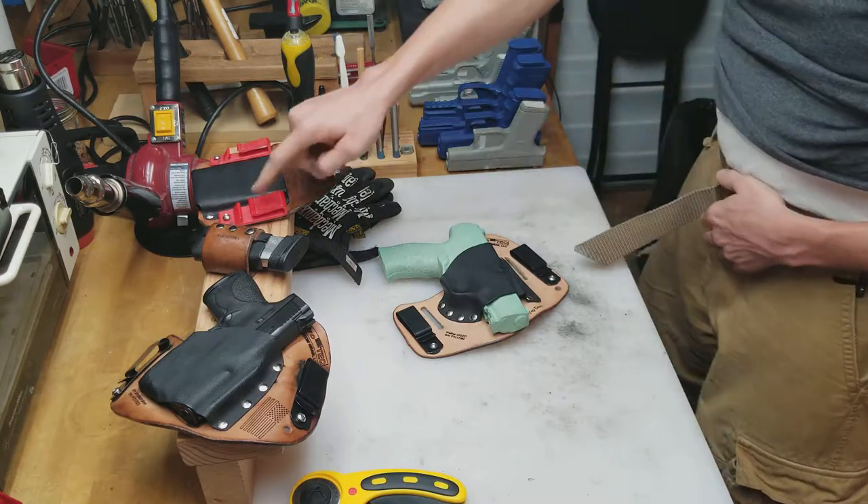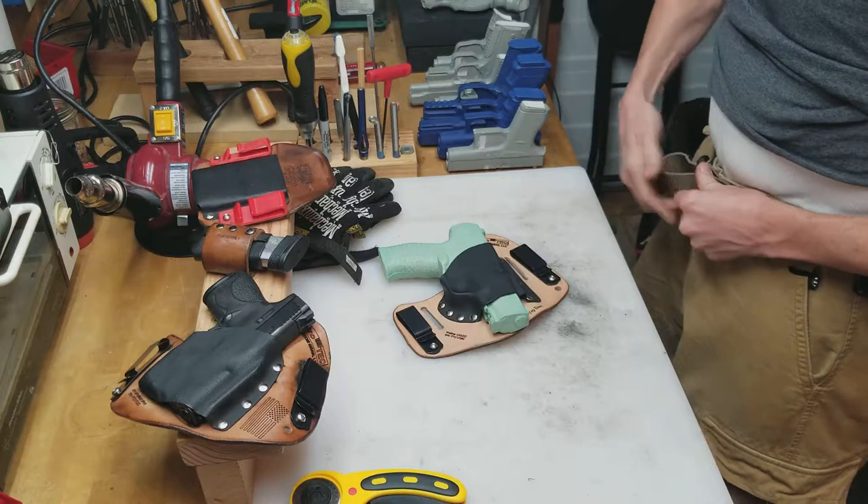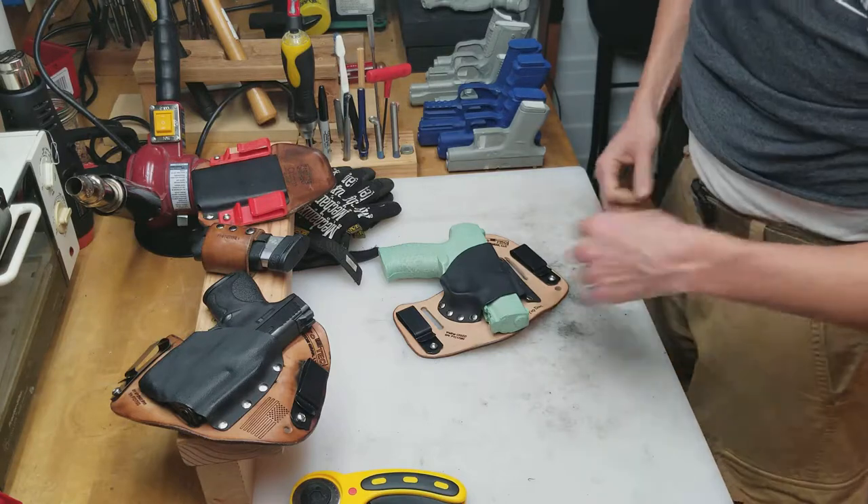And then these are also some prototype belt clips that we're going to be injection molding. They're a really cool design.